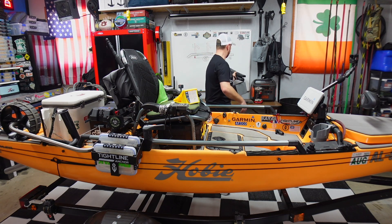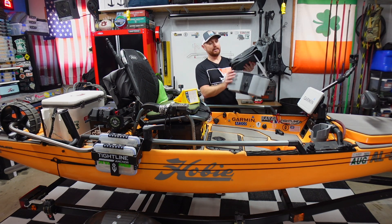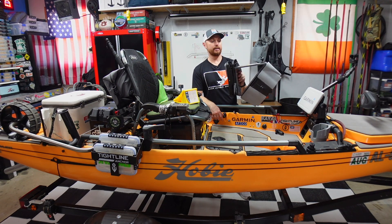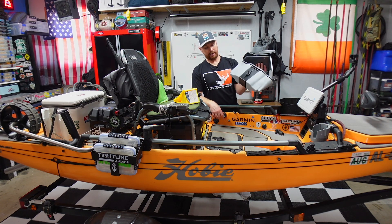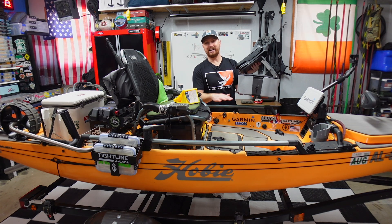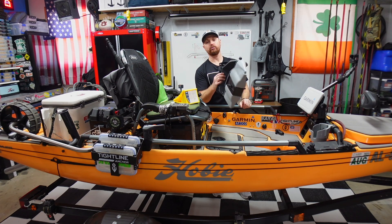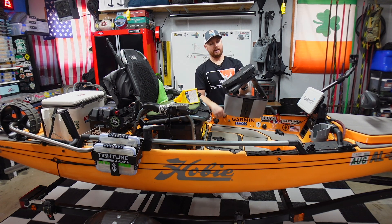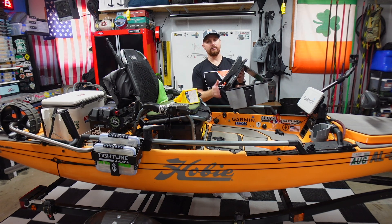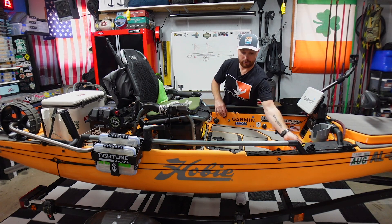That's going to be for next week's video. It's not heavy — I can pop this thing out, throw it in my truck, and throw my Mirage drive system in instead. I didn't have to modify my boat at all, didn't have to drill any extra holes. All of this is just Velcroed straight to a Hobie cassette. If I don't want to take it, I just leave it at home. We'll find out next week — now to the wiring of the old banana boat here.